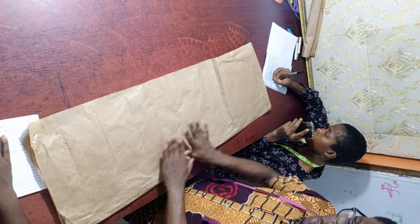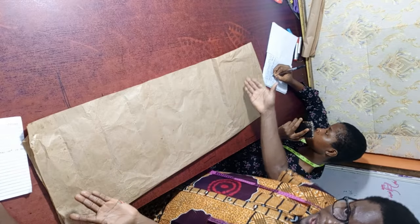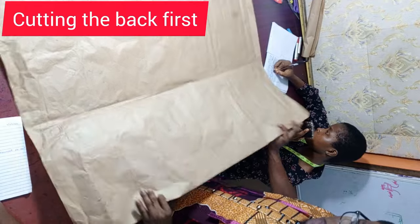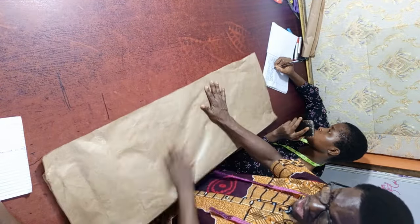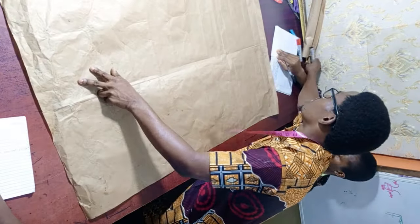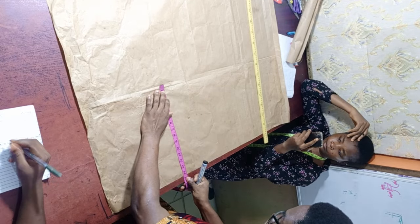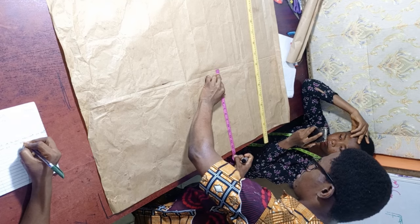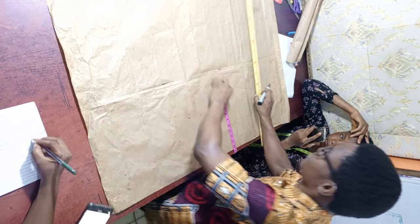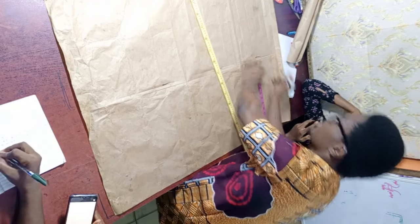Since I'm working with pattern paper, I don't want to waste paper. If you are constructing your own, I advise you to fold it the standard way. Mark out 14.5 — make sure you mark it down. Remember, we are first going to be drafting the back, then after, we use it to draft the front.